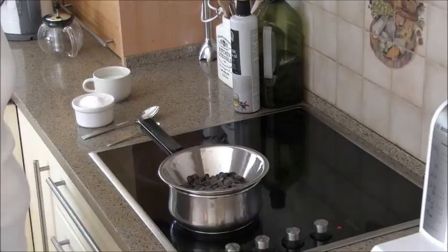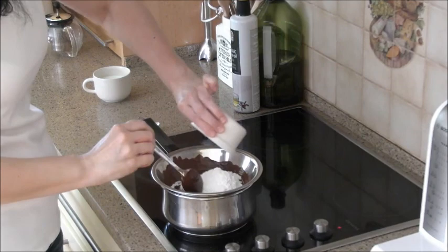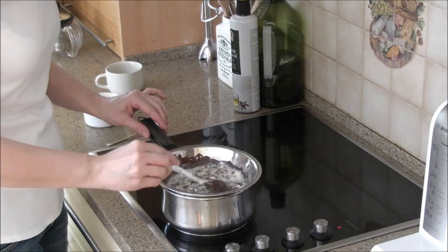Over a pan with simmering water, melt chocolate. Add the icing sugar, milk and mix until the mixture is smooth.